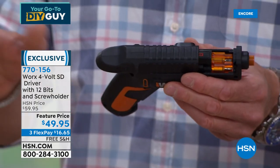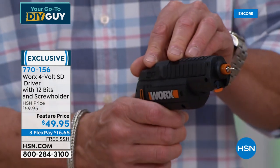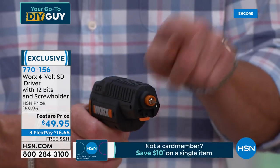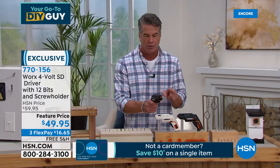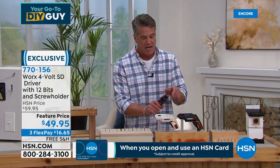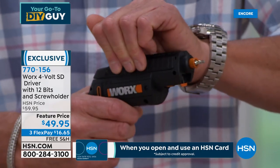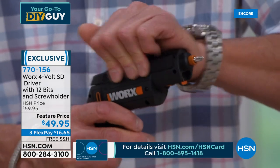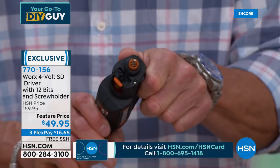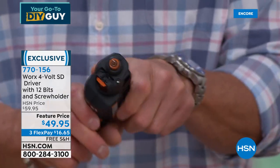You plug it in, give it a couple hours of charge, and you're good to go. To get a bit out, I just push it forward. It rotates just like a revolver in a gun — only this is a tool. As I switch it, the bits change every time I move it. I never have to worry about changing them out manually.